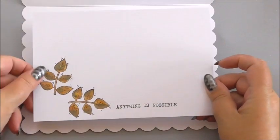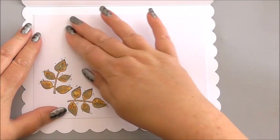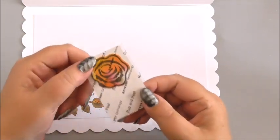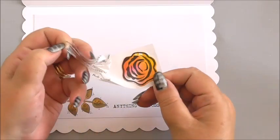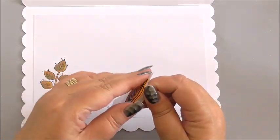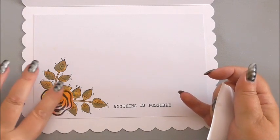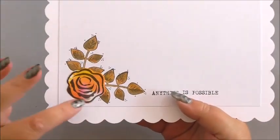You'll see where I've stamped the leaves I've stamped one in an L shape — one upright and one at an angle. And then I'm going to add one of the Floral Divine flowers. I've taken this through my Xyron machine to get adhesive on the back of the flower, gone around the edge to release the adhesive, peeled it off the carrier sheet, and now I can place it between the two leaves and press it down.